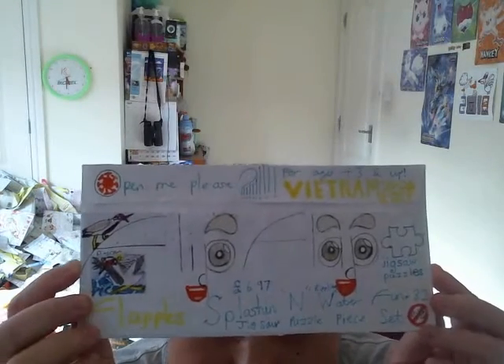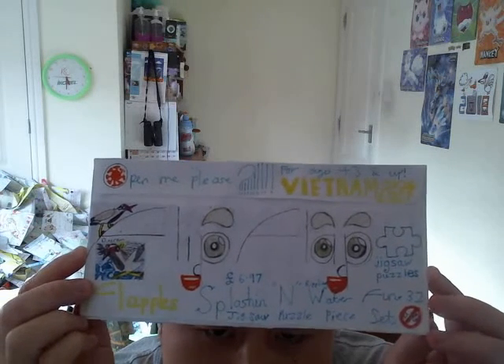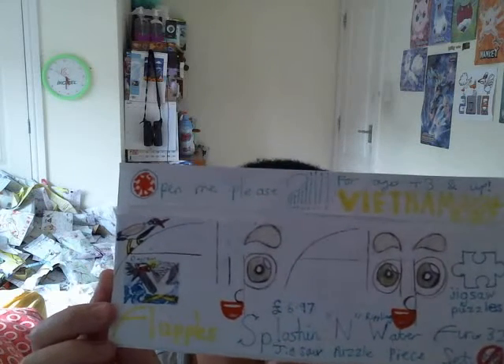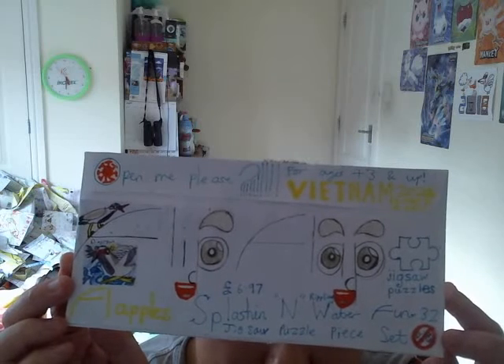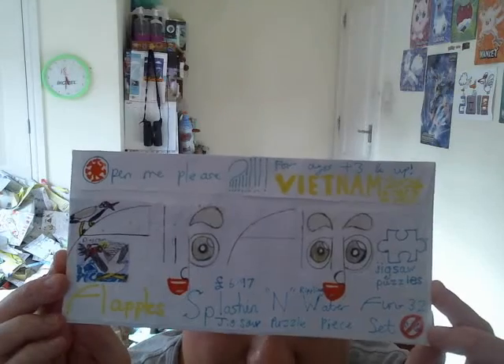Strangely enough, I've only got just about one Fli-Flap product — strangely enough though, sadly, because obviously I don't have that much time to do some more Fli-Flap toy products. But anyways, I'm going to be taking a look at this product here. Now jigsaw puzzles is something that Fli-Flap hasn't done for quite a while, but this is a new thing I can heavily invest with at the moment. It's a Vietnam 2021 themed product, and it's called Flat Horse Splashing and Whippling Water Fun 32.